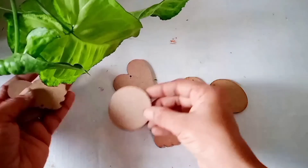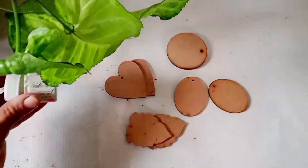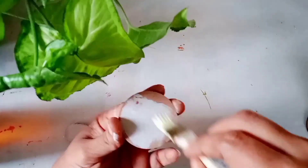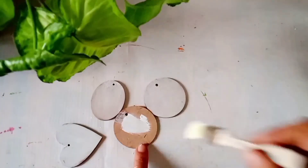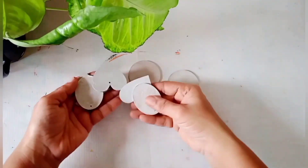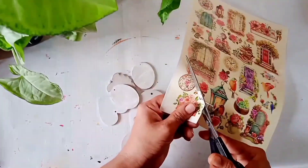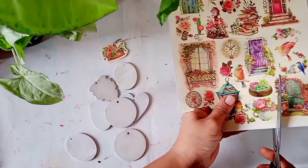Now let's move to the second DIY. Here I am using small MDF cutouts of different shapes, which I have purchased from a local craft shop. At first I am going to give a base coat of white acrylic color on all the MDF boards — you can also use gesso as a base coat. Once they are completely dry, we will use the deco transfer sheet from Itsy Bitsy and cut pictures from the transfer sheet according to the size of the MDF board.